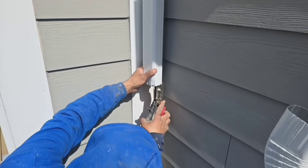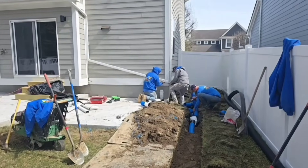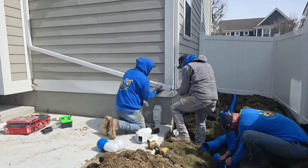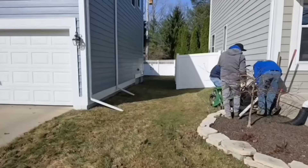We had to do some aluminum work because this downspout was in the wrong location. They poured a big cement patio behind the house, so we had to put an extension on the downspout so that we can grab the water and take it to the storm drain.